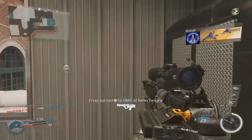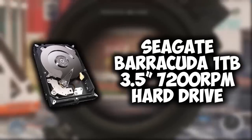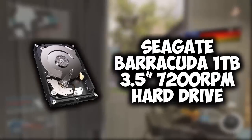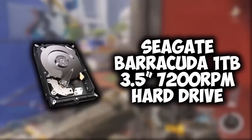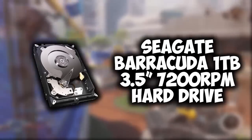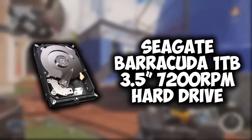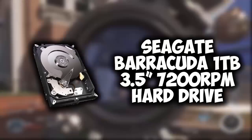For our storage, we're using a Seagate Barracuda 1TB 3.5-inch 7200 RPM internal hard drive. This is a good size for video editing and installing tons of games — 1TB, or a thousand gigabytes, is more than enough space. If you ever wanted to add an SSD for your operating system or most-played games, you could always do that later.